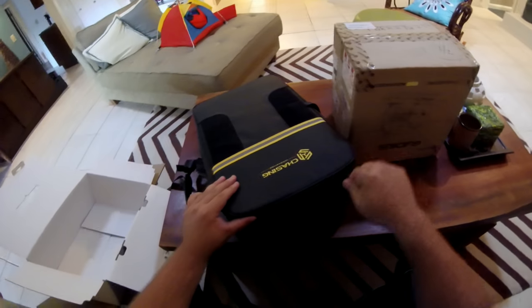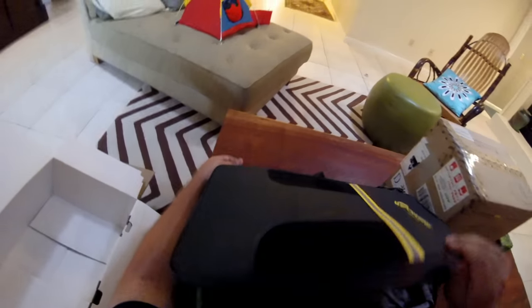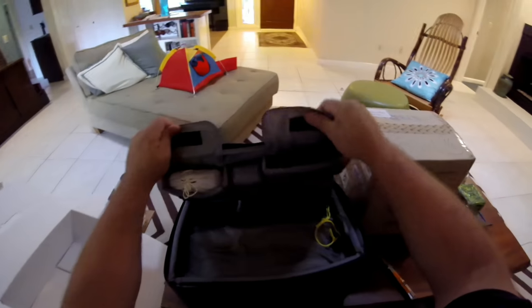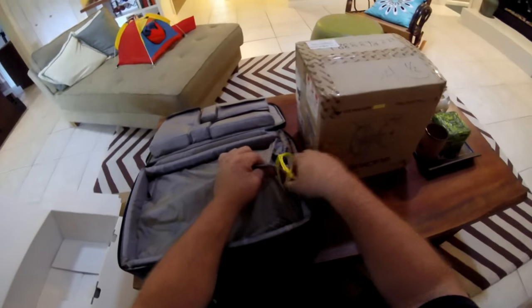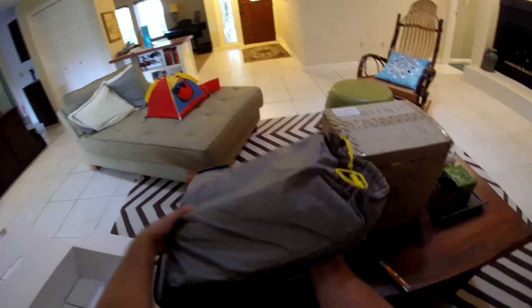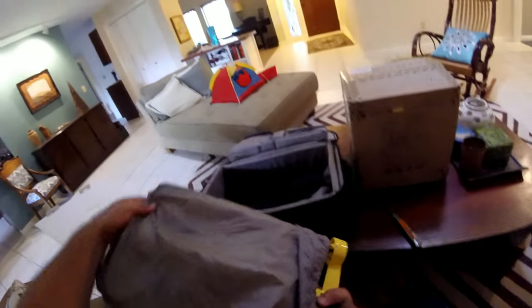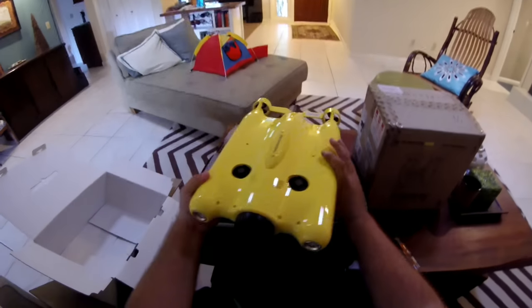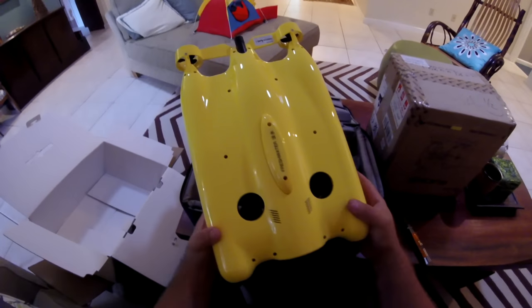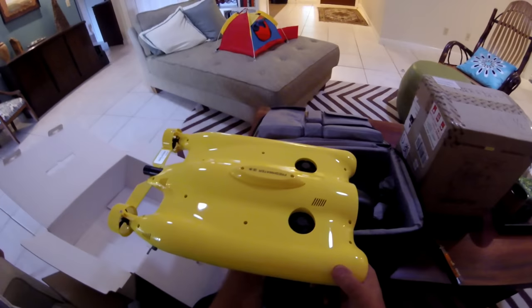If you buy the other version I believe it comes in a massive aluminum case, but this one comes with a backpack which is very cool. Let's see what's going on inside these pouches - yep, there's stuff to go through. This is extremely nice, I was not expecting it to come in a case like this. I believe this is the Gladius here - let's pull this out. Okay, wow, this is quite the unit. These are brushless motors and this is very heavy - I was not expecting it to be this heavy.